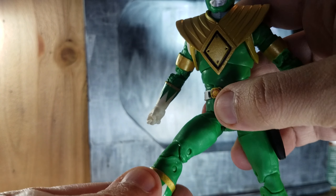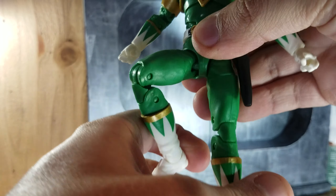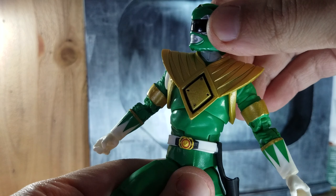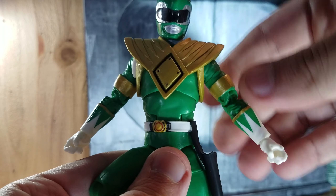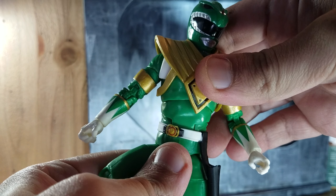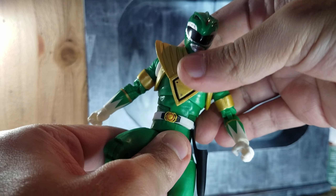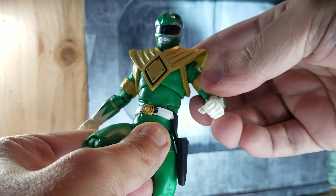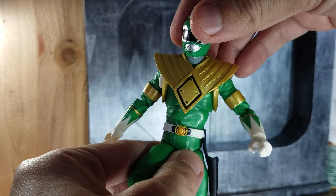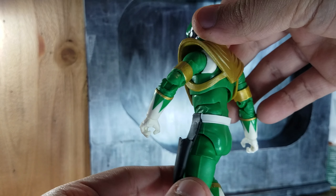It has pretty much the same standard articulation as all the figures — nothing new. Just by looking at the figures, I feel the proportions are a bit off, but I think Hasbro did a great job because it's a human being supposed to be wearing a costume. They nailed it — it definitely looks like somebody is wearing this outfit instead of the super-hero body that Bandai used to produce, which were like rooted people. It's a nice change.